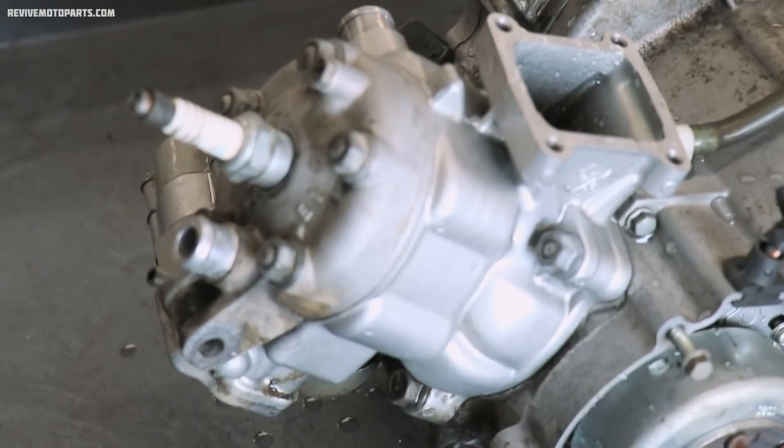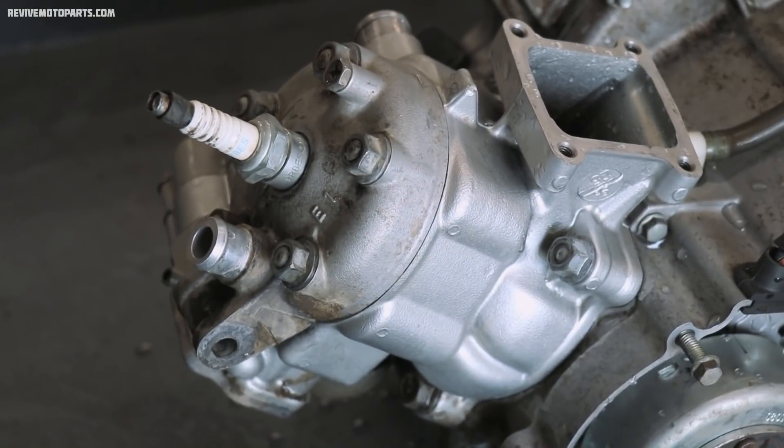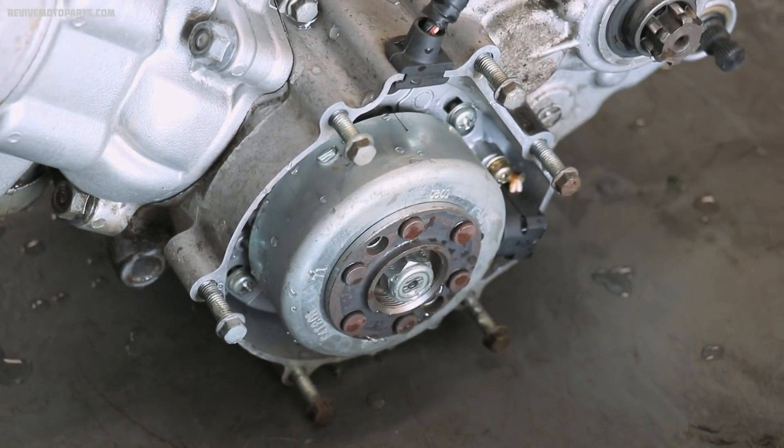I always start with the top end. In this case on a two-stroke it's super simple, so it'll only take a few minutes to pull off. Then I'll move on to the flywheel and stator.